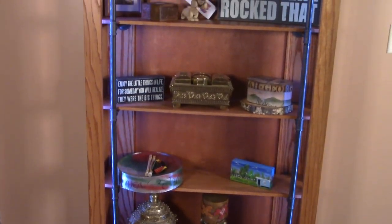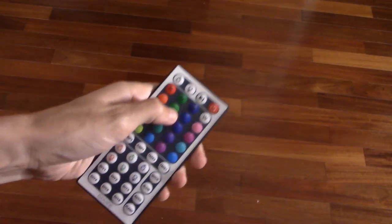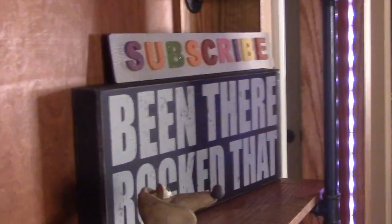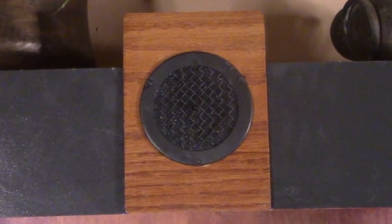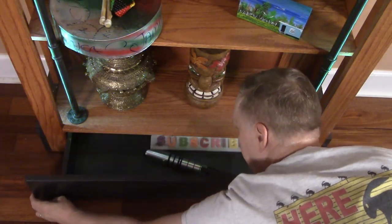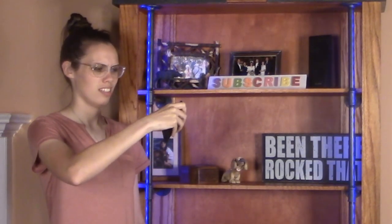We built a bookcase that's way better than anything that we could have bought. But it doesn't hold any books — it holds something far more valuable: LEDs. I love LEDs.